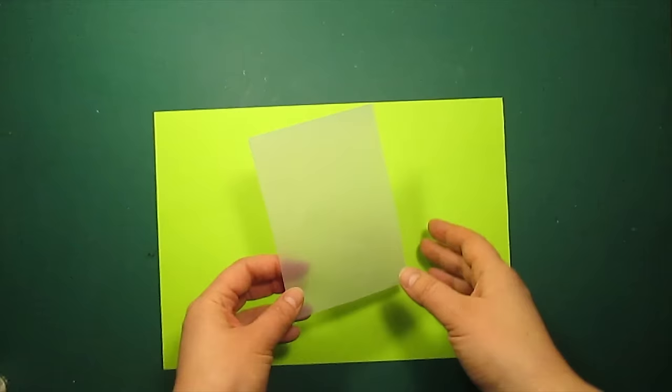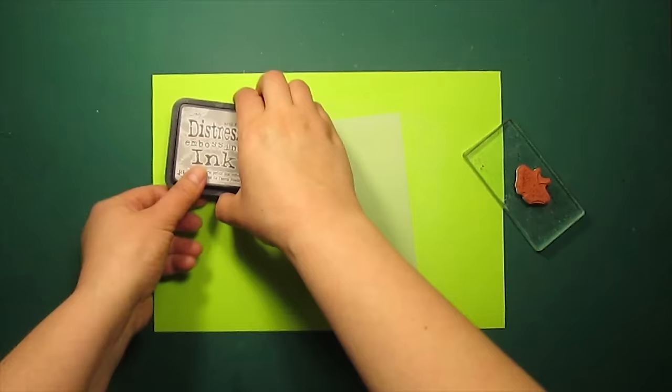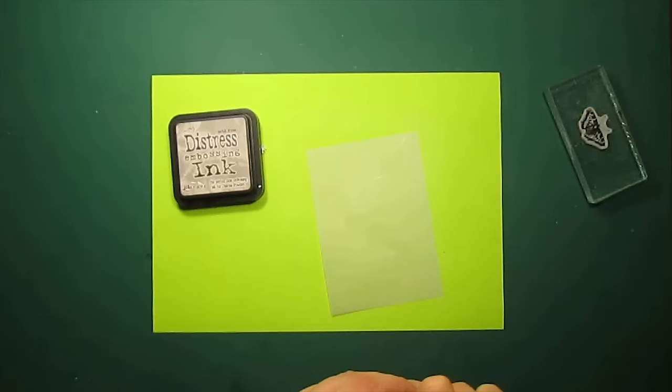I'm going to create a curtain out of vellum. First I'm going over it with an anti-static pad, and then I'll be stamping this butterfly — it's by Graphic 45 — to create the lacy pattern. The embossing powder is White Pearl by WOW.